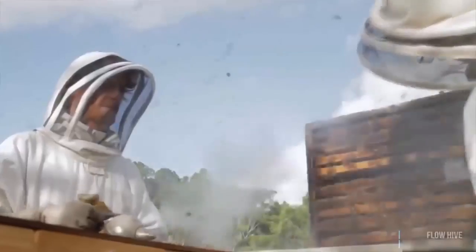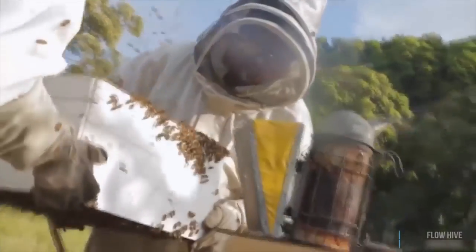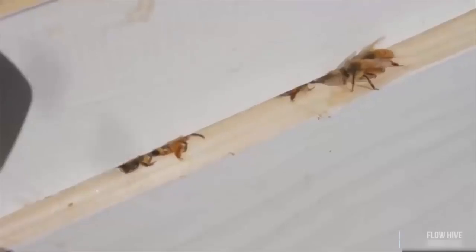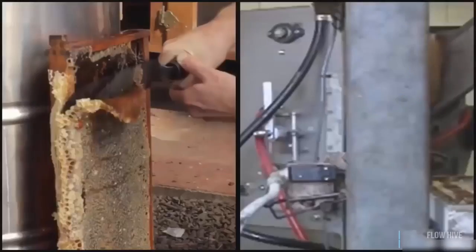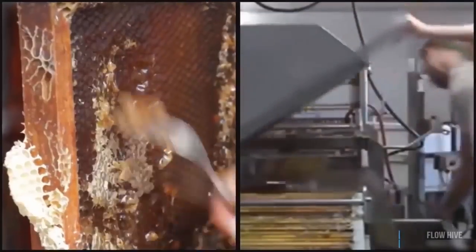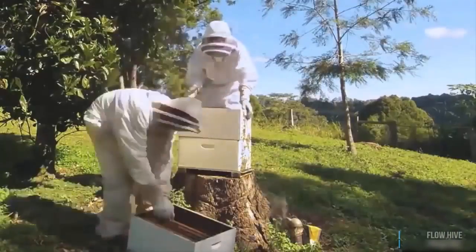For those that don't know, harvesting your honey used to be a real labour of love. You had to protect yourself from stings, fire up a smoker to sedate the bees, crack the hive open, lift heavy boxes, pull out the frames trying not to squash bees, brush them off the combs or use a leaf blower, transport the frames to a processing shed, cut the wax capping off, filter the honey and clean up all the mess, then the frames have to go back to the hives again.